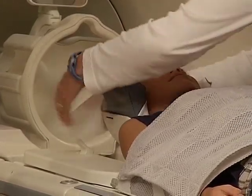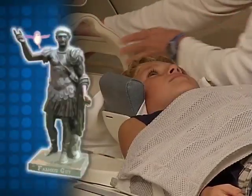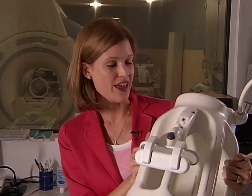Remember, you'll have to keep your head very still, just like a statue. Finally, your technologist will help put a helmet that looks just like this over your head.